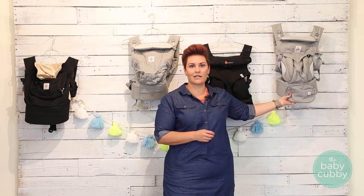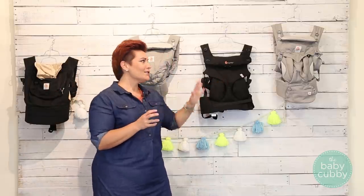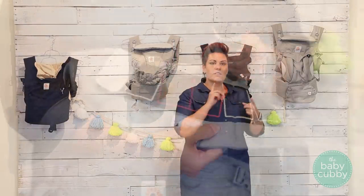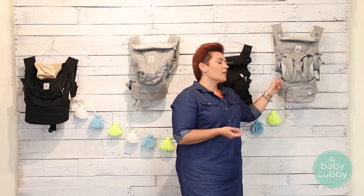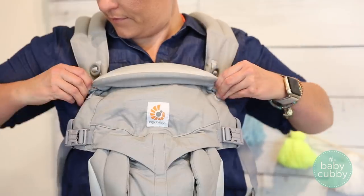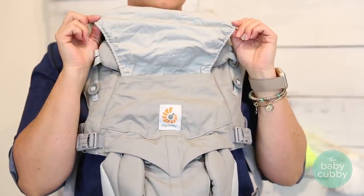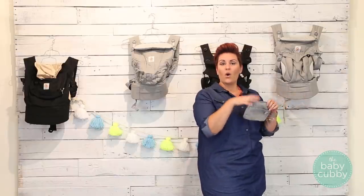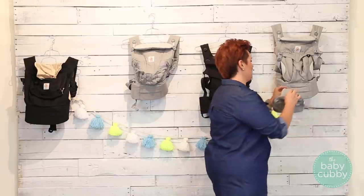The Omni 360 is kind of a love child between the Adapt and the 360 — it has all the features of both packed into one. It's a great all-in-one carrier if you're not sure how you're going to use it. You have the adjustable Velcro system on the back for newborns, the cross-body shoulder strap option, the two-position head support, and your shade tucked in. Basically everything from the 360 and the Adapt, plus a cool detachable pouch you can remove and give to your spouse when they're using it.